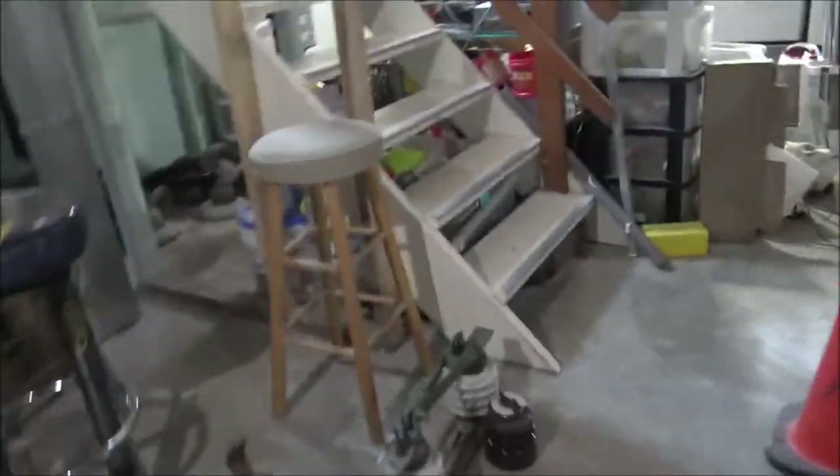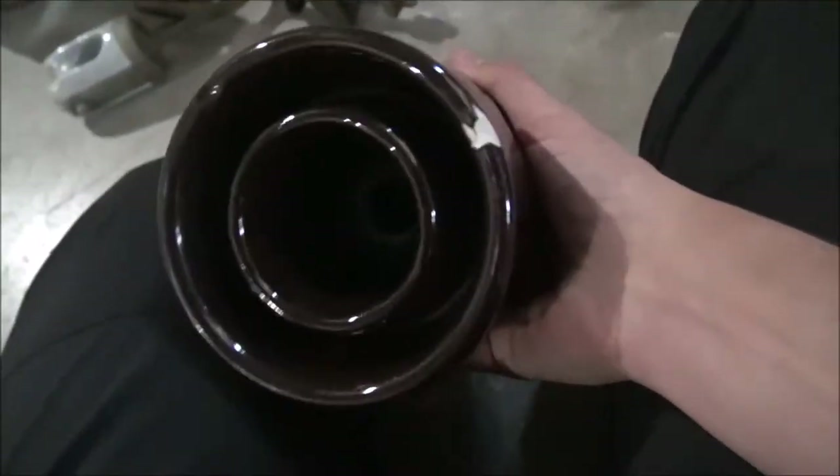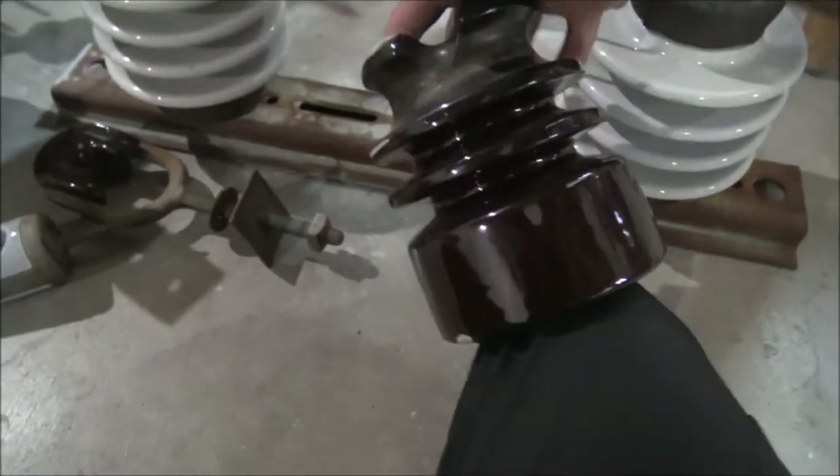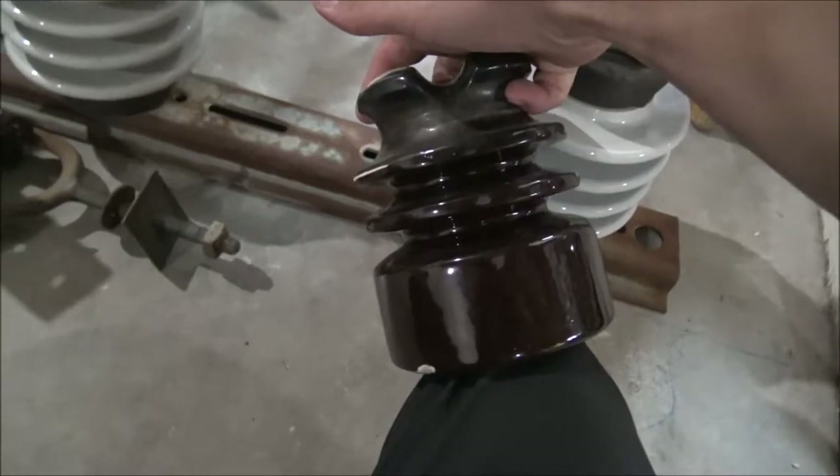I'm going to jump over here now to some of the cutouts and cutout blades that I have. There are also a couple small things here. I got this pin insulator — this insulator is very amazing, made by Victor. It has a chip on it. This one takes a standard pin. These ones right here are actually quite rare, so if you do see these, pick them up. They're about as rare as a three-parter insulator.